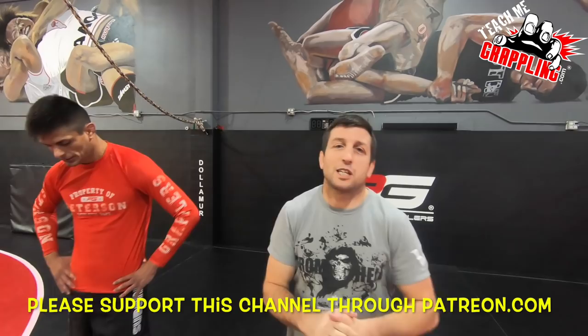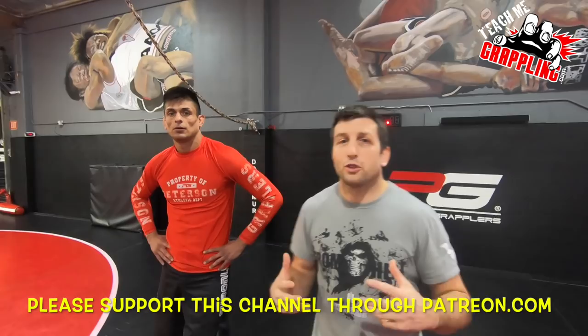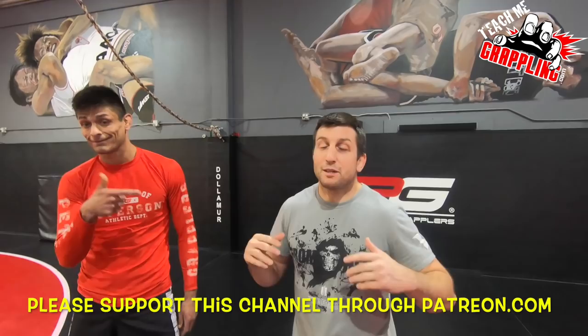Hey, how's it going guys? Teach Me Grappling, I'm back. I'm Brian Peterson. I'm going to bring you guys Eddie Diaz now. We're going to show you guys Eddie Diaz's amazing creation. He was able to hit this armbar.